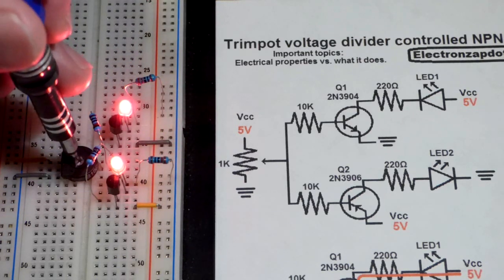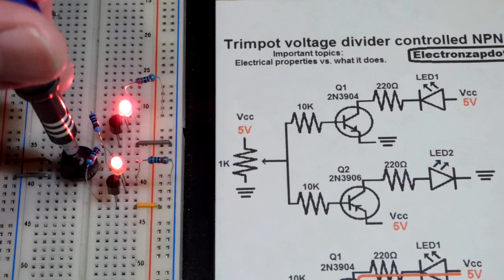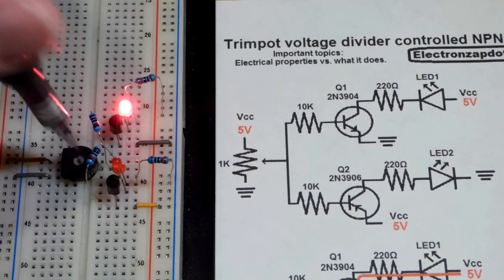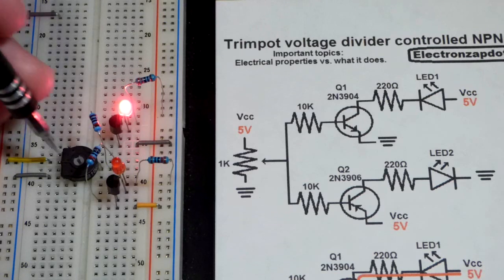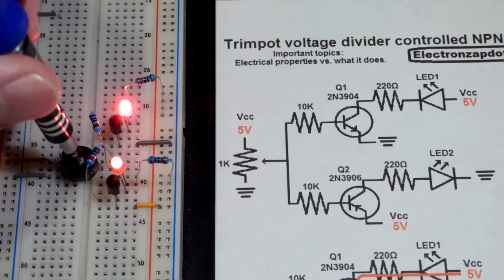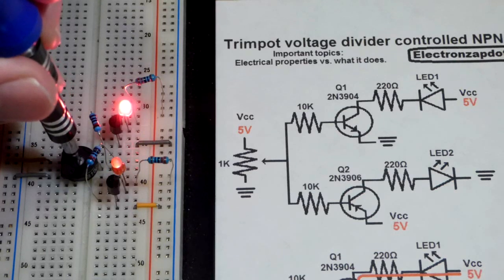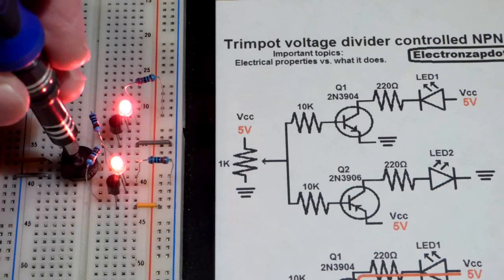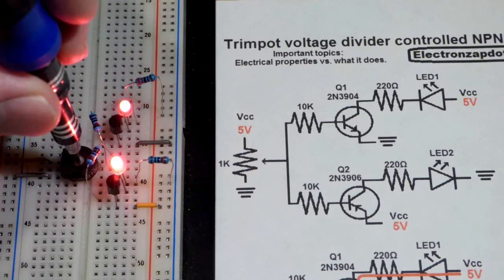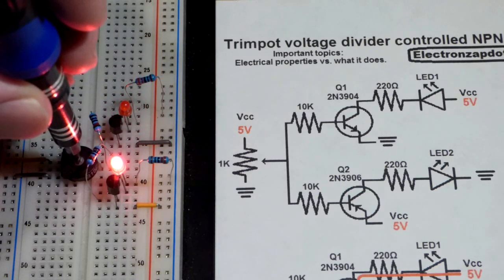When we go up to 5 volts, you're going to see that the PNP transistor turns off — not suddenly, but it turns off. Now it's fully off, and then when we lower it, it comes back on. Then over here, you're going to see that the NPN transistor starts slowly going off. Now it's off.